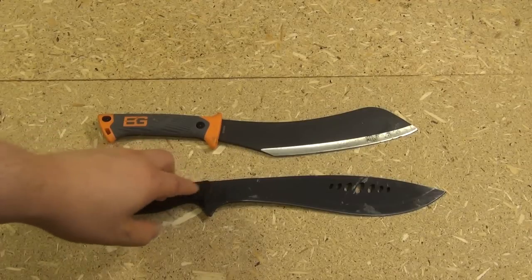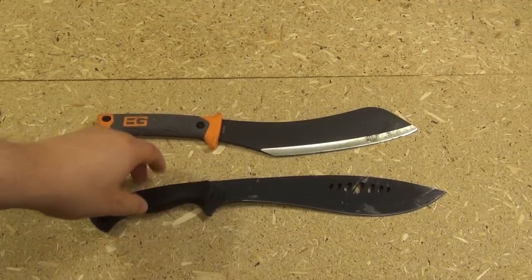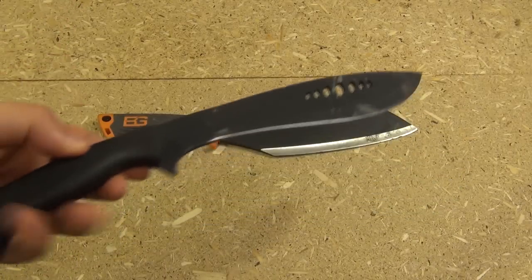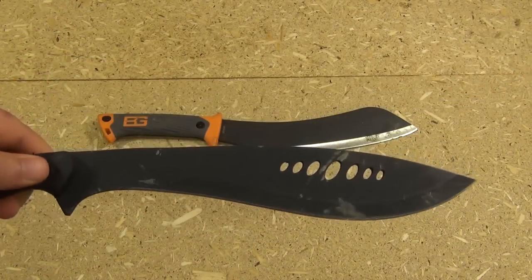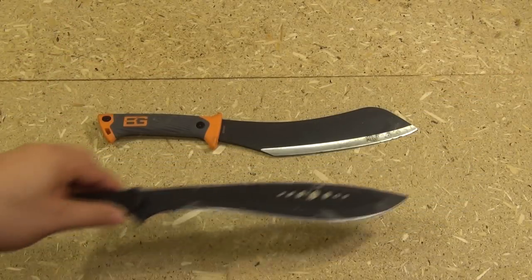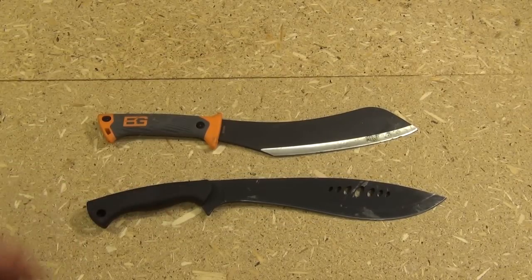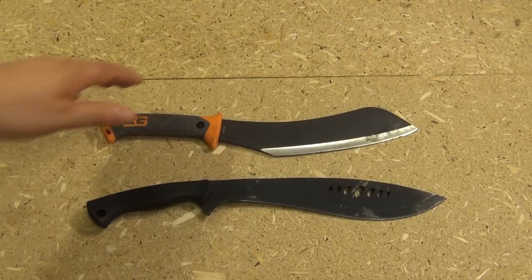Now in this video I'm actually going to explain why Schrade has accidentally made one of the best budget throwing knives that I've seen. It's kind of funny. And I will show some throwing footage. But first let me give you more of an overview.